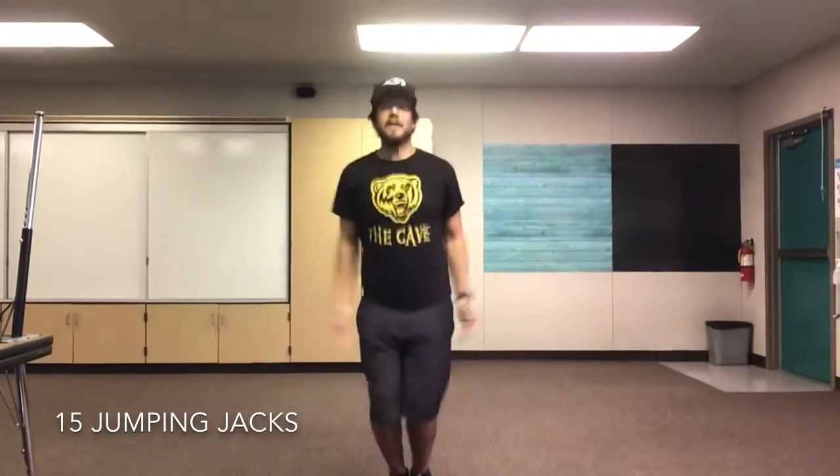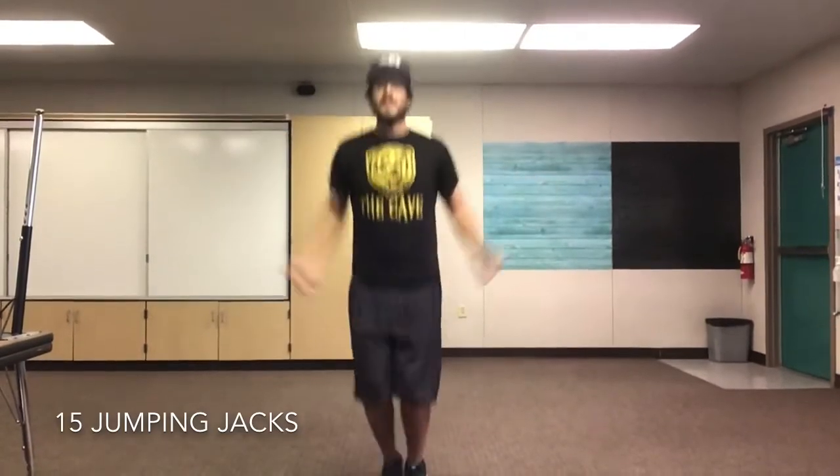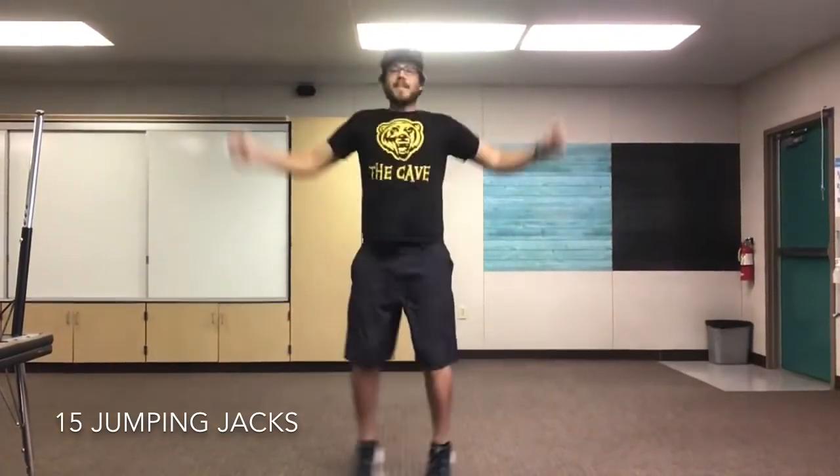We're gonna start with 15 jumping jacks. Are we ready? Set, go! 1, 2, 3, 4, 5, 6, 7, 8, 9, 10, 11, 12, 13, 14, 15. Great job everyone.